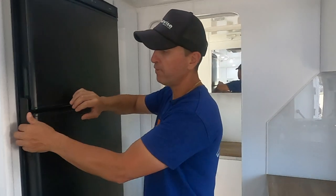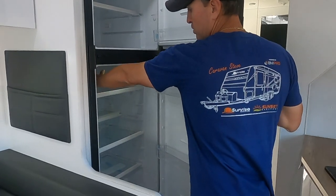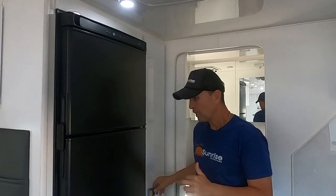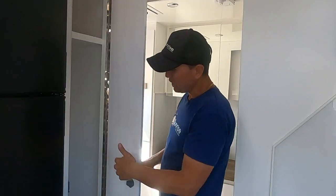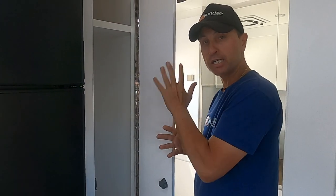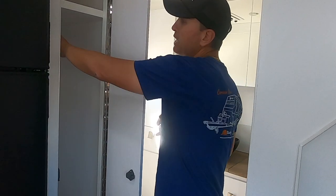We come here to the Thetford 274-litre fridge, which has been running since 9 o'clock this morning and it's nice and cool inside. Over here this space can be utilized a couple of ways — you could have it as a broom closet, keep tall items in there, or have it as a full-height roll-out pantry. You can customize this to your liking, and in here we have not one but two double power points as well.